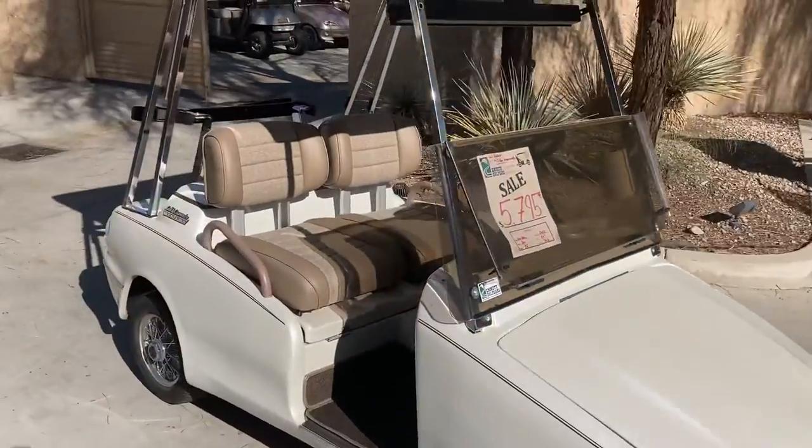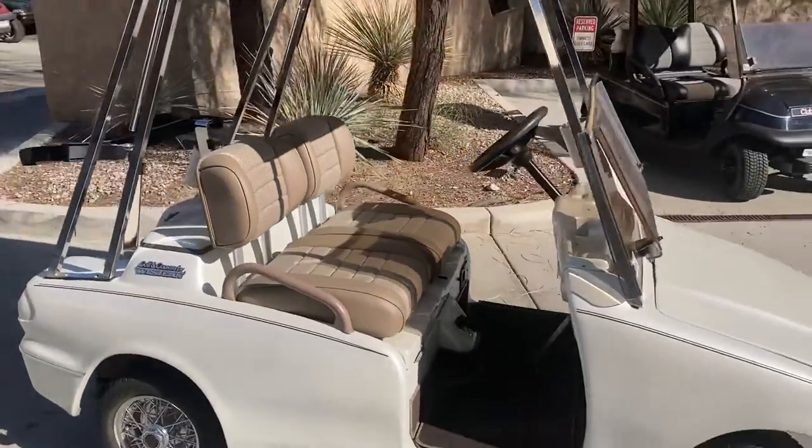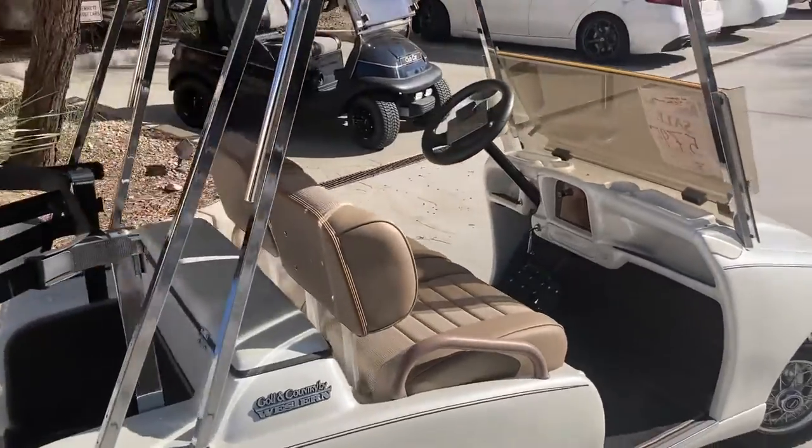Brand new seats, brand new batteries. These are the US 2200 6-volt batteries. They carry a two-year warranty.